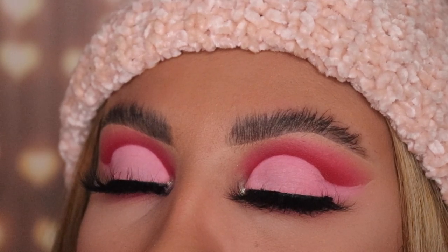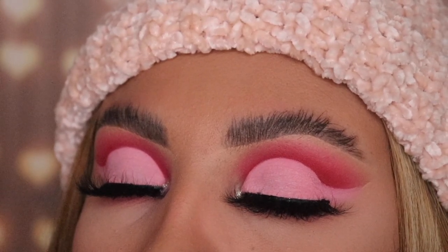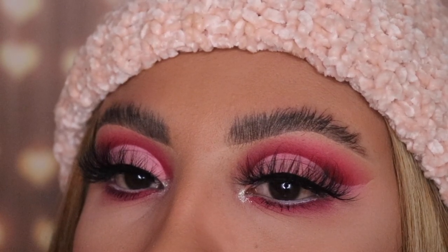Hey friends, I'm going to be showing you guys how to create a Valentine's Day makeup pink cut crease look today. If you guys want to learn some really good tips and tricks and do some perfect makeup like all these Instagrammers do, then just keep watching.